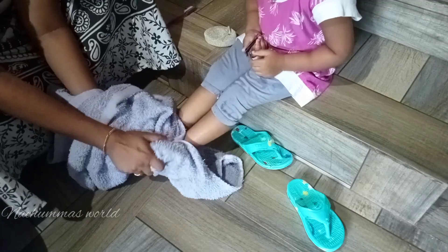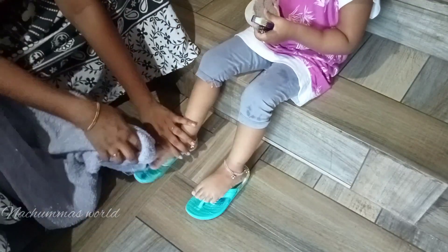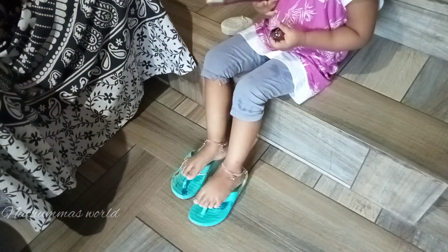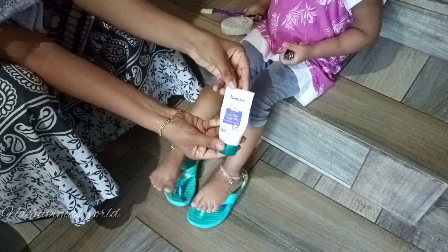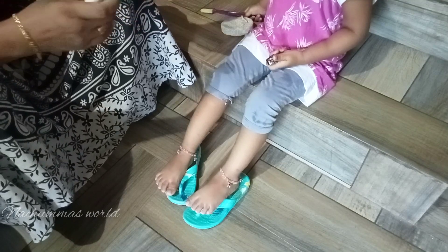After that, we'll apply moisturizer. I am using the baby moisturizer in Himalaya. Then I will use the moisturizer on the feet.